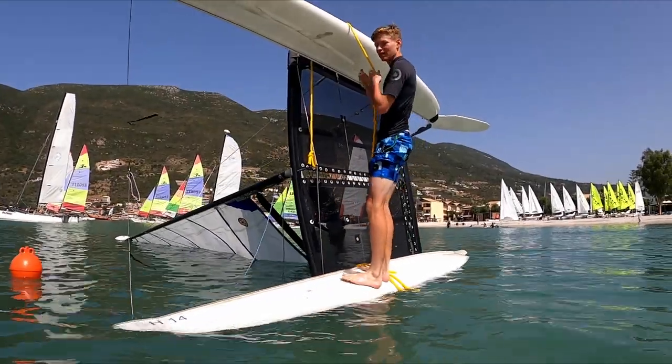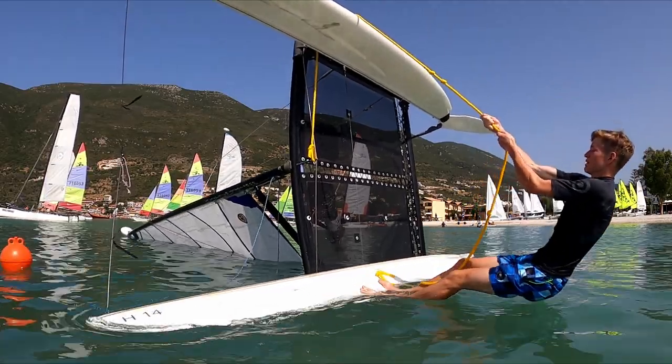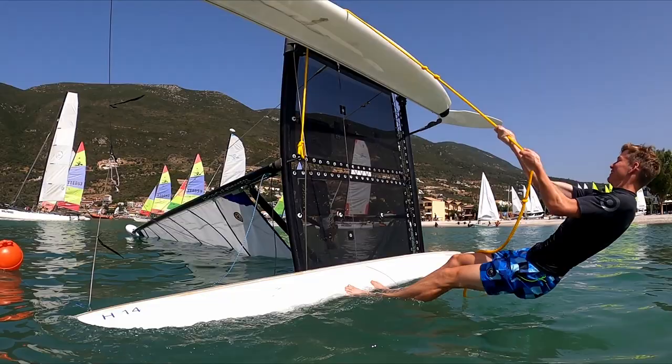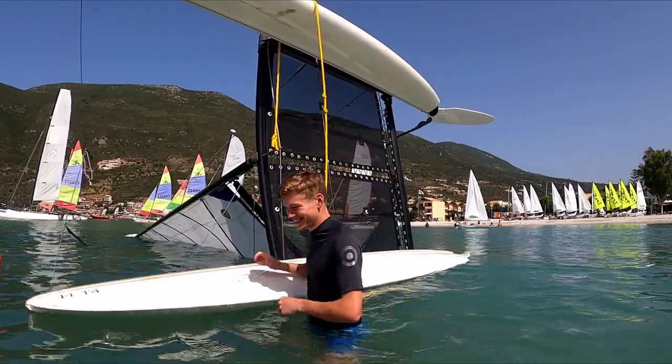Okay, so next we've got a young lad Johnny - he's 60 kilograms, he thinks he's got what it takes. What do you think? Put it in the comments below. He's got a little bit of movement from the top of the mast, but no - Johnny has admitted defeat there.